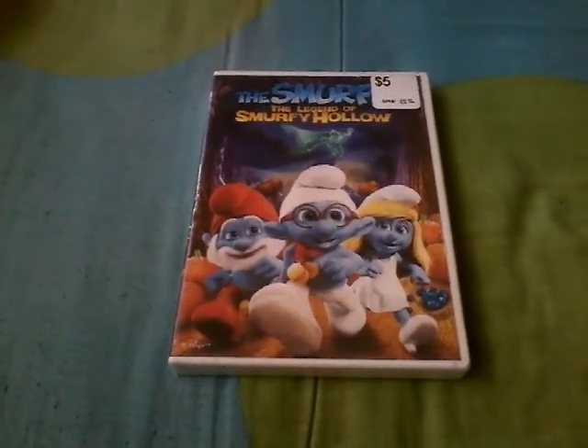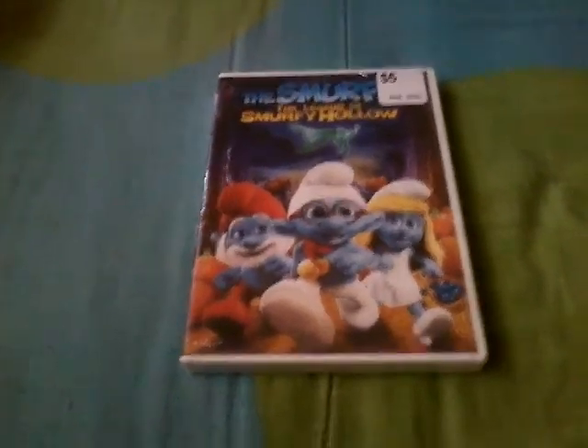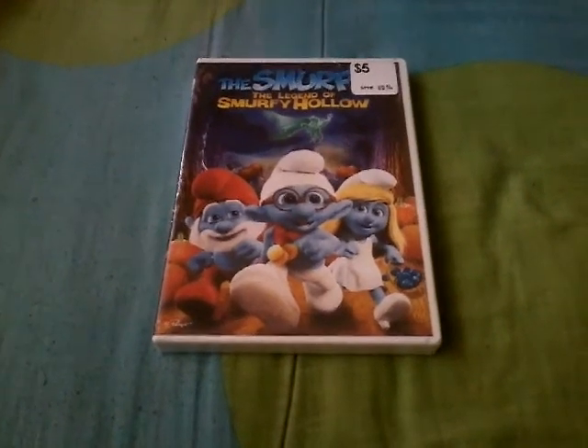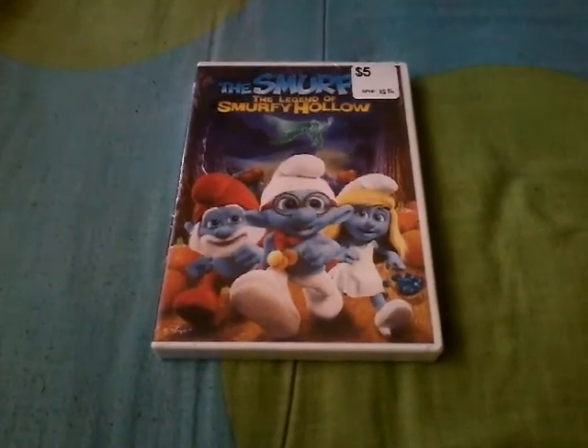Hey YouTube, this is Frank Tapia here once again, and now I'm gonna be doing my DVD unboxing of The Smurfs: The Legend of Smurfy Hollow.